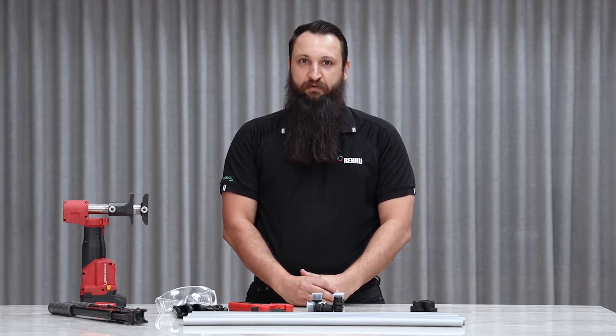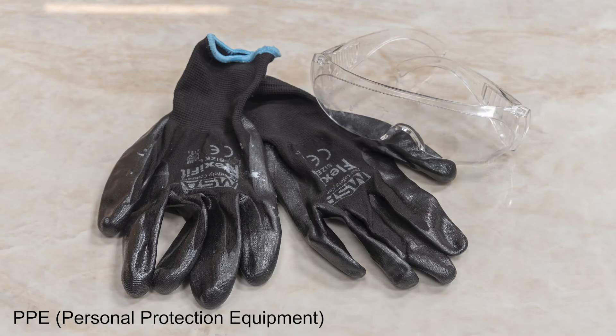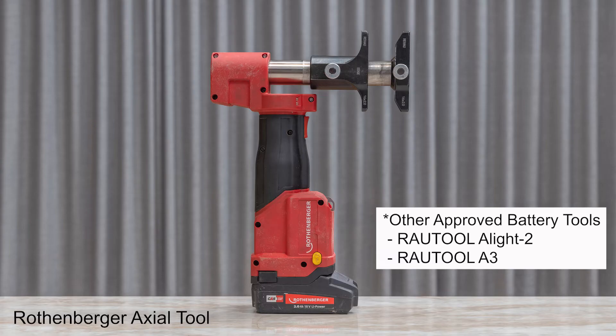Before we begin, we need the correct materials. First, we need our correct PPE, edge pipe, edge sleeves, the edge fittings, the correct cutters, and the correct tools.